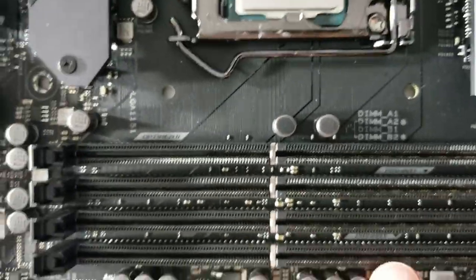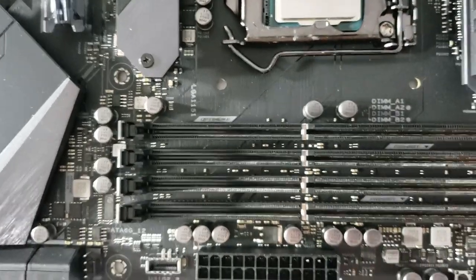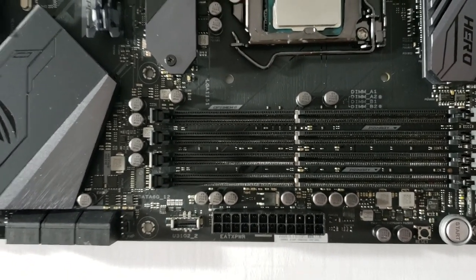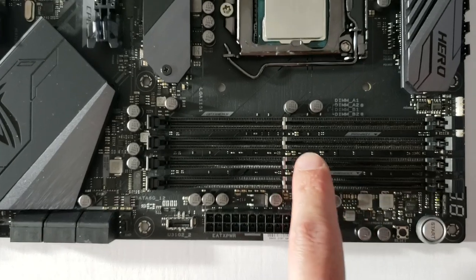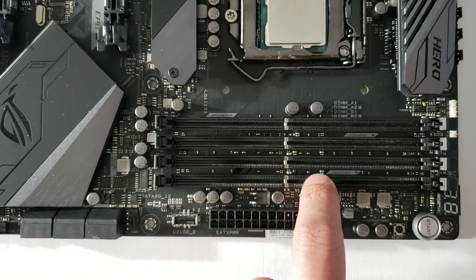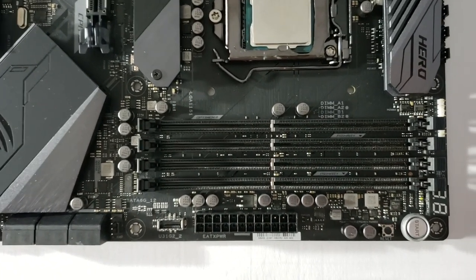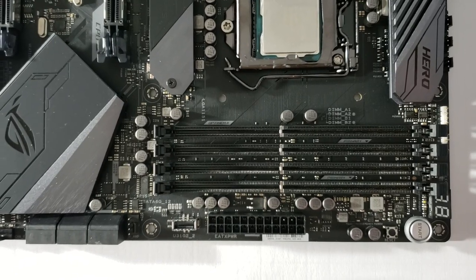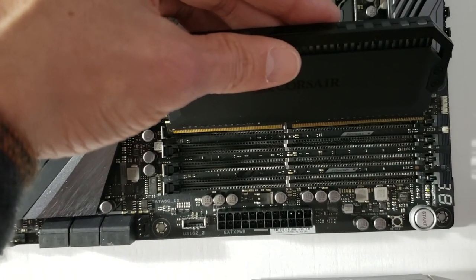Depending on how many sticks of RAM you use, you have to choose your slots wisely. Right here in very small letters you can see 'primary, primary' on two of the slots — those are your primary RAM slots. If you only have two sticks of RAM, use those two primary slots. It's always the second and fourth RAM slot, which gives you dual channel operation because they're on separate channels. If you plugged two modules into the first and second slot, you'd lose dual channel. You also won't get dual channel with just one stick of RAM.